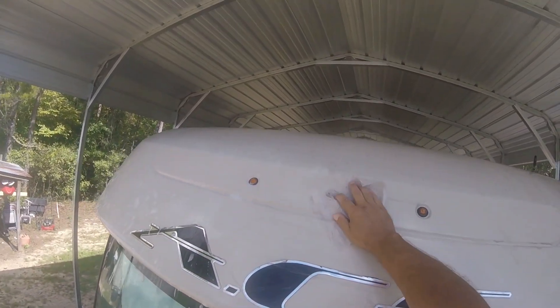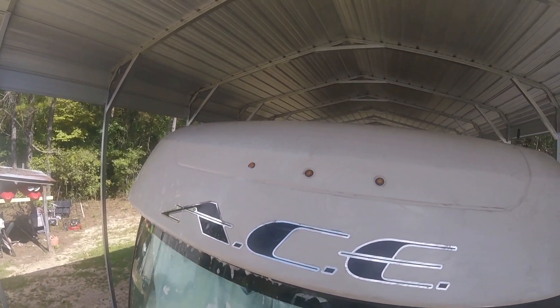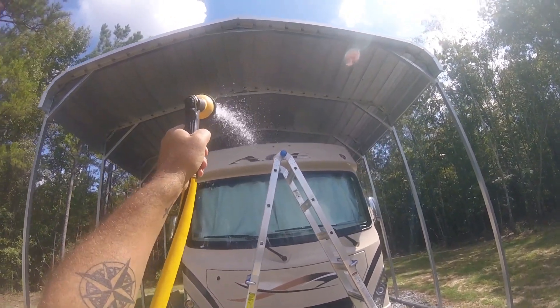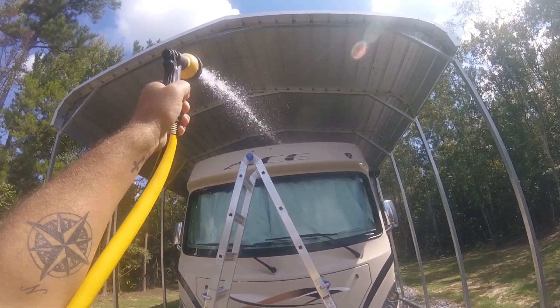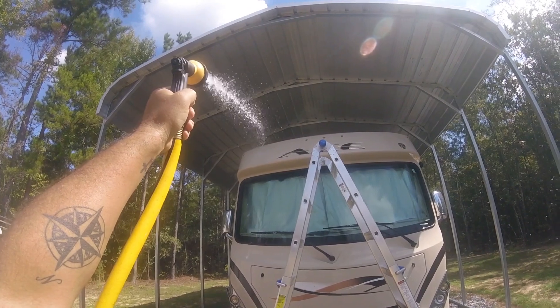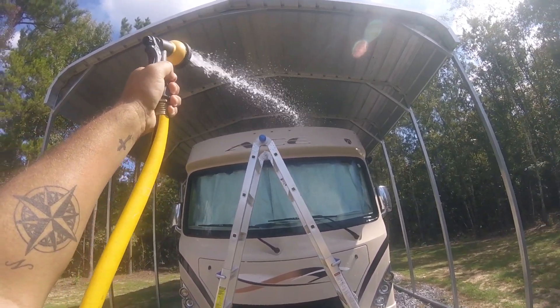I'm gonna get down and rinse this off and see what it looks like - I'll rinse both sides off. I have heard that you do want to wash it after you've wiped it down with the dryer sheet because it will leave a film, so I will do that.